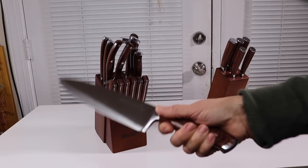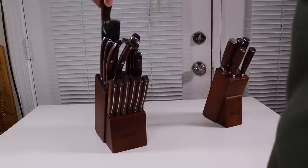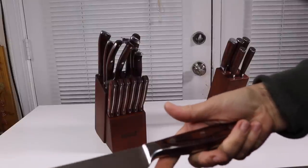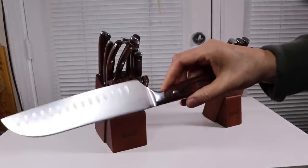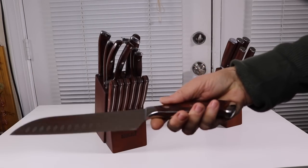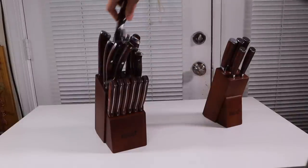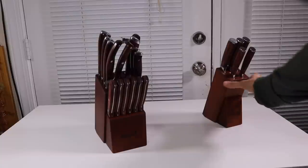This set also comes with a Japanese knife that I haven't really used too much, but I'm glad I have it so I can try that out as well. So this knife set has a lot of extras.